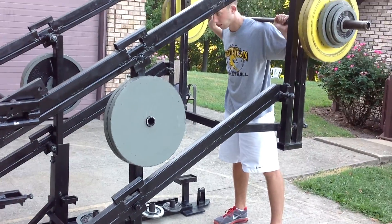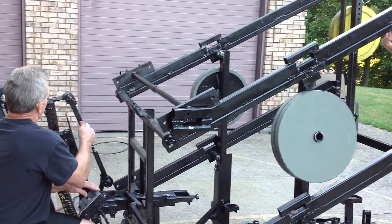We'll go ahead and lock it out here. Hang around.